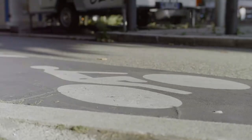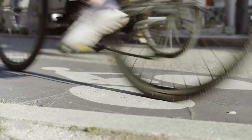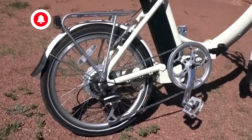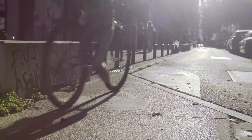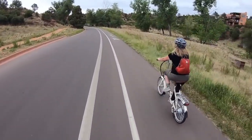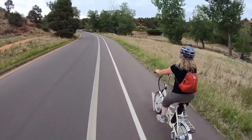I put this thing to the test. First impressions: this bike is solid. Sturdy construction, quality materials — it feels built to last. The sleek modern design turns heads and gives you confidence when riding. Riding it around town, I've received several compliments on its appearance.